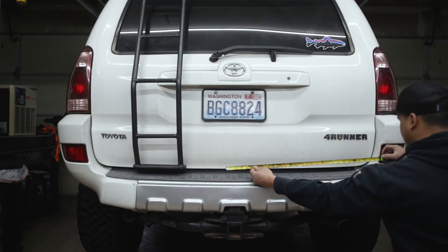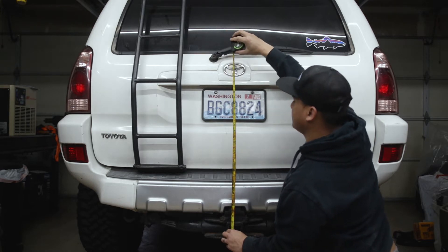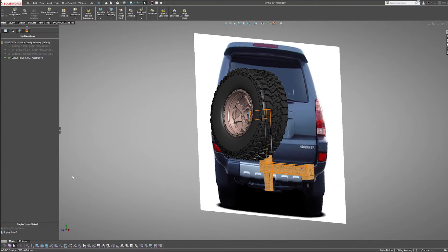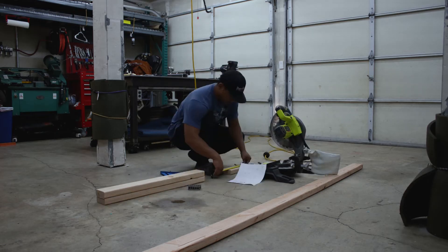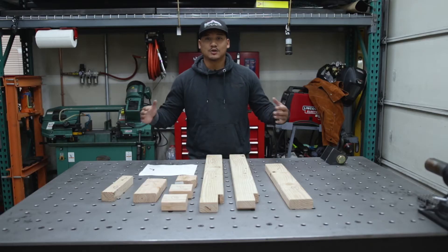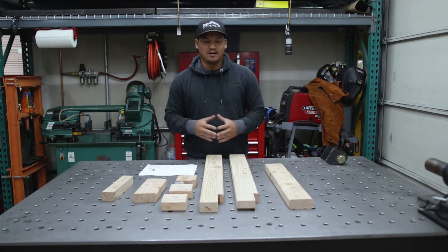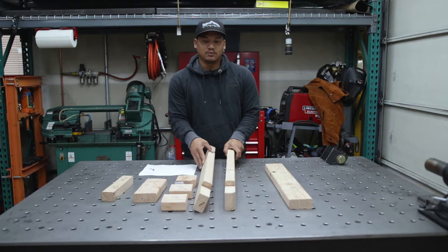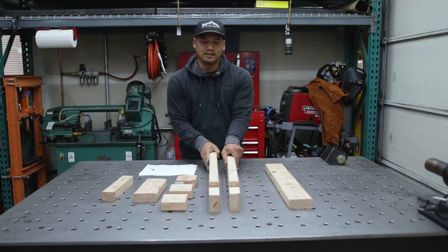Next was to get three important measurements off the car: one, how far the hinge will be from the hitch; two, the height of the swing arm from the hitch; and three, how tall the tire would need to be from the swing arm. I inserted an image of the rear, scaled it, then overlaid the CAD model using two-by-fours since I'd be using wood first to make a rough mock-up. This helps address any clearance issues before building it out of metal.